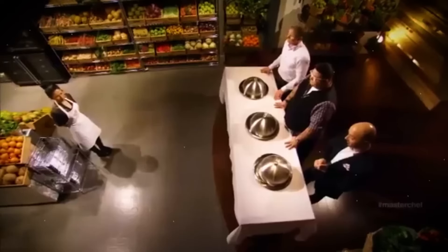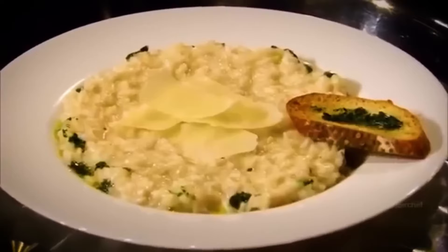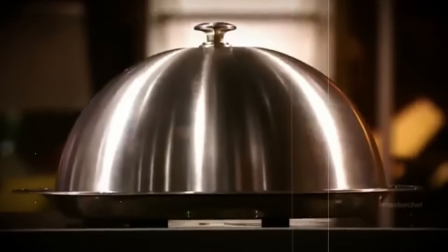Take the first mystery box challenge, for example. After securing a win, Felix earned a golden ticket to the pantry with a significant advantage — she got the power to select the type of fish her fellow contestants had to work with. Joe picked a classic Italian risotto, Graham went with New England clam chowder, while Ramsay opted for his signature dish, the infamous beef wellington. Felix chose the risotto, of course. Once she revealed her choice, the other contestants got straight to work, each trying to whip up a risotto that could transport Joe back to his grandmother's kitchen.